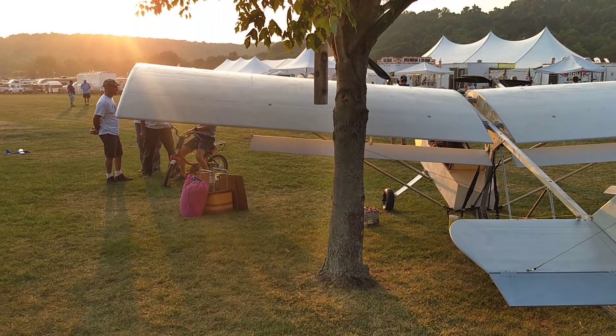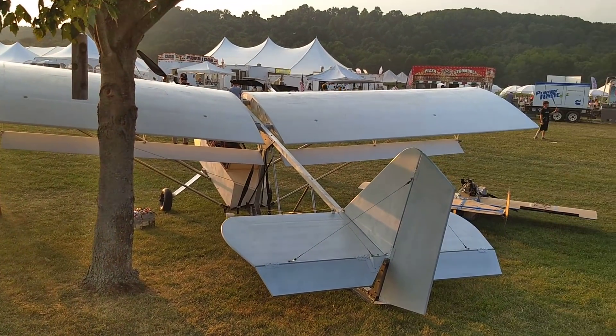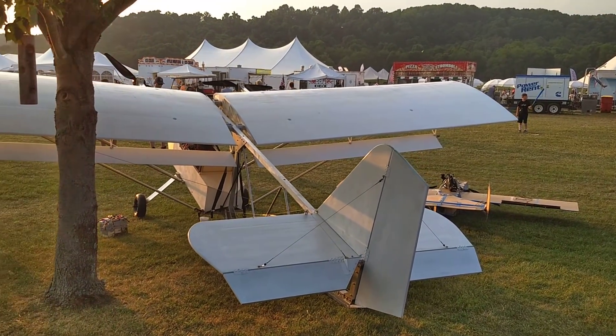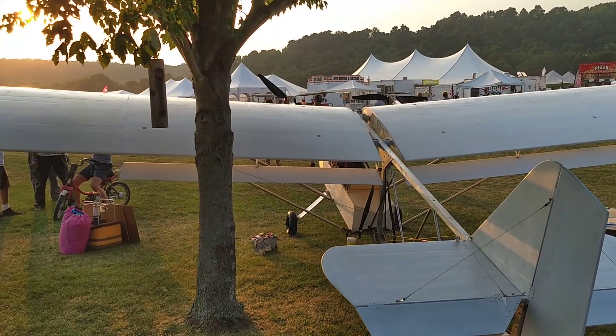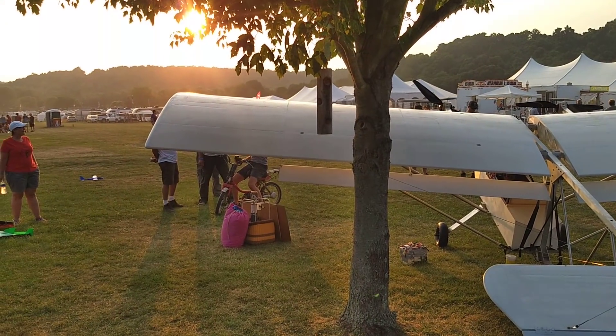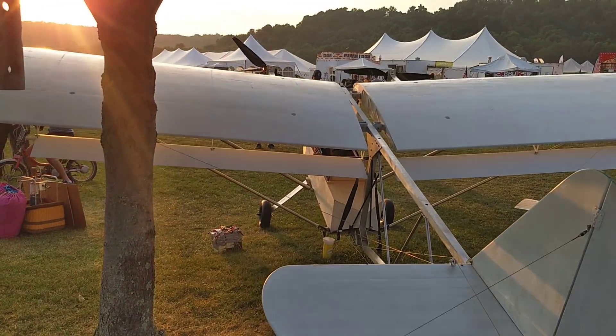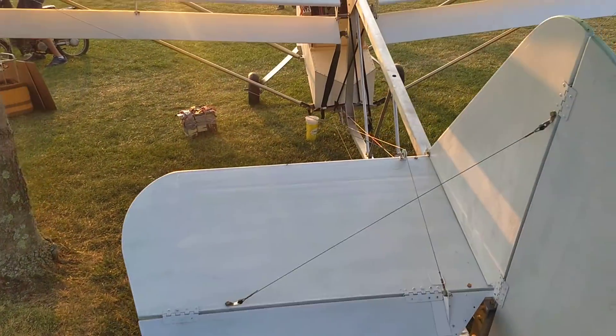Welcome back to the Old Bus Guy channel. What we have here is Peter Shripol's home-built airplane — this is his second one. If you've not been watching his build videos on YouTube, I highly recommend you go to his channel and watch them, it's fascinating. He built this at home in his garage.